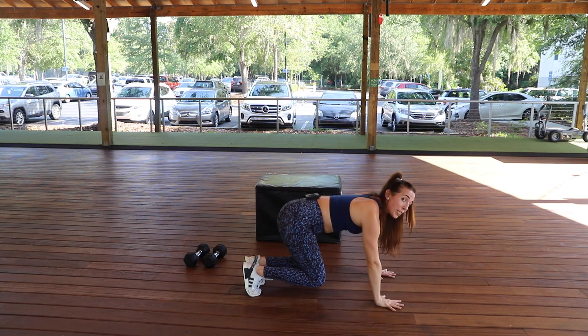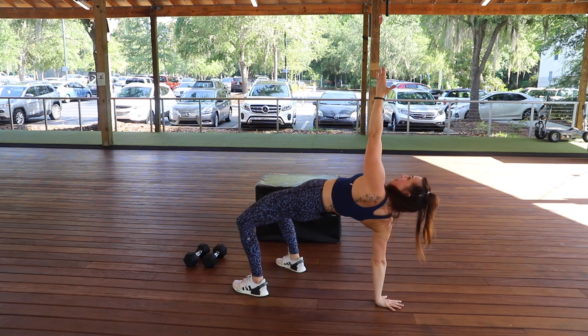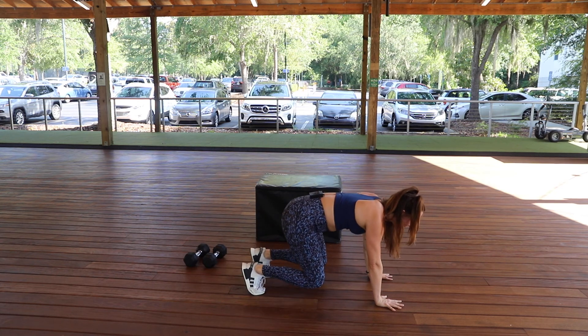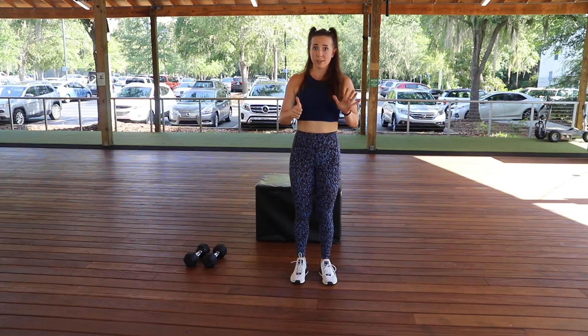Swivel back to center, go to the other side — crossing under, swiveling the hips, pressing on up, coming down, swiveling back to center, and repeating until you accomplish your six repetitions. And again, when you are pressed for time, I hope that this circuit helps you in finding a good routine that you can get in and get out as quickly as you can. My name is Gillian Brown, I'm at the Echo Pavilion here at Gainesville Health and Fitness. I hope you have a wonderful day.